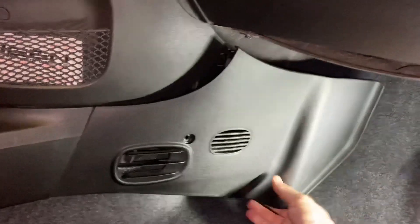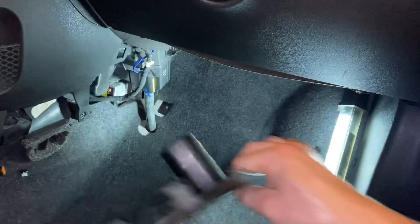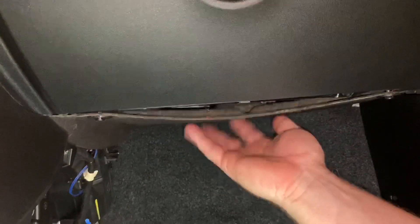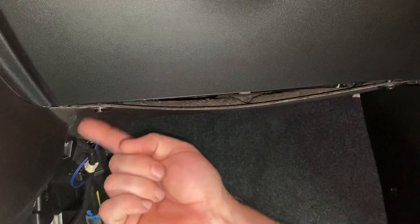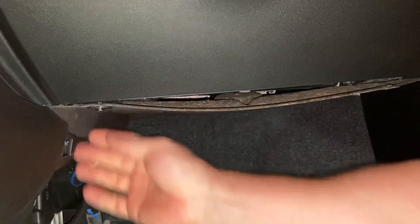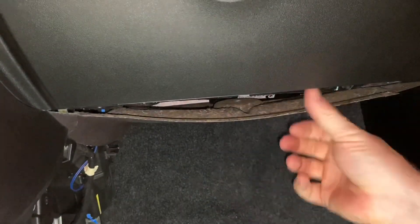Pull the panel out and set it aside. Next, remove this cover — there are two push pins, one here and one here, that you should just be able to pull out. There's one, there's the other one, and then this cover will come right out.